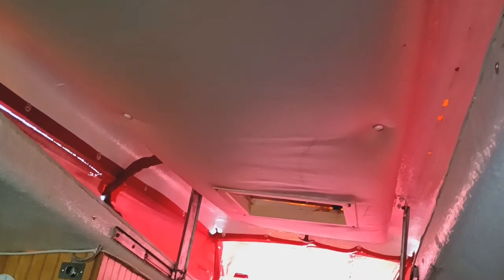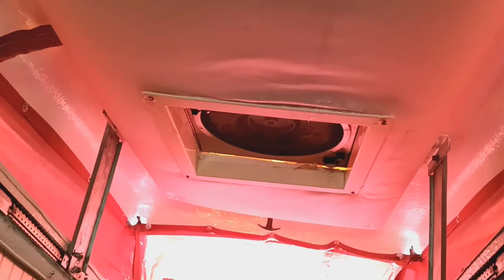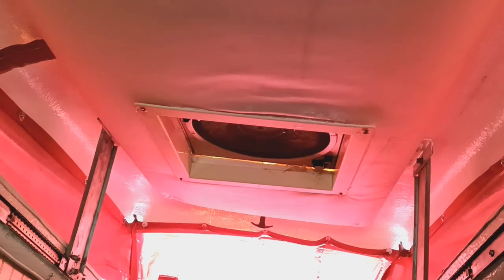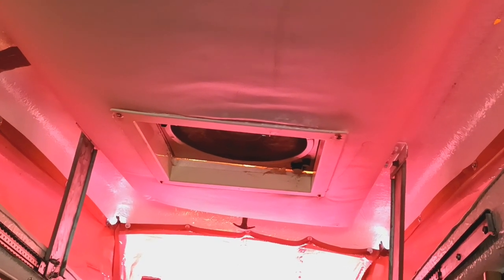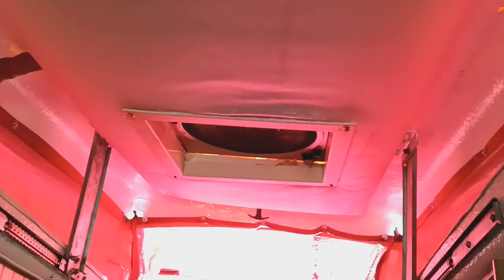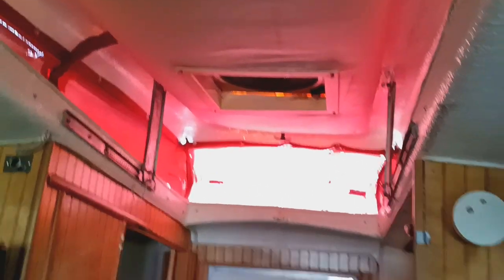We have one of those Fantastic Fan options — when you pop open the roof vent and turn on the fan, it sucks air out of the trailer. You open a window and it brings the air from outside in, basically acting as a gigantic fan. It gets pretty cool in here.